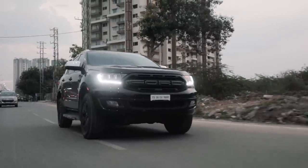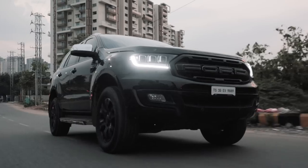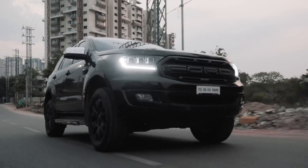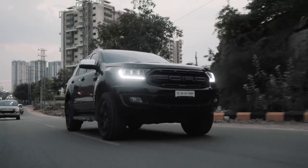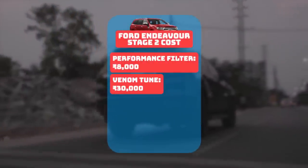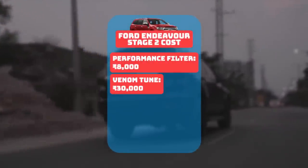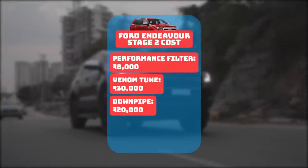At the time of filming, this car was in its Stage 1 plus setup, and a few days back the owner added a performance downpipe. With the revised tune and downpipe, the car makes 2–5% more BHP and torque. The performance air filter costs Rs 8,000, the tune costs Rs 30,000 from Venom Performance, and the downpipe costs anywhere between Rs 15,000 to Rs 20,000. Now, back to driving.